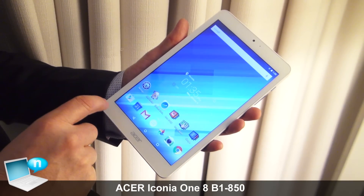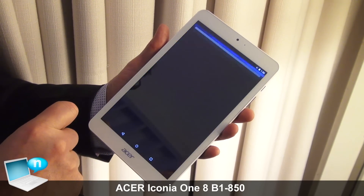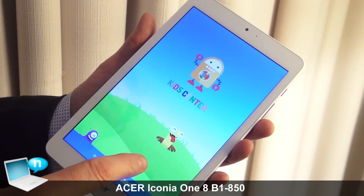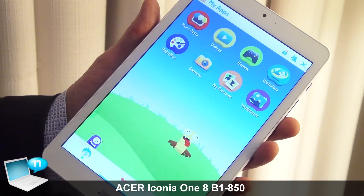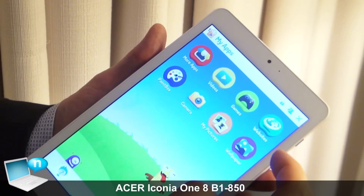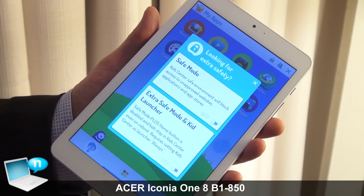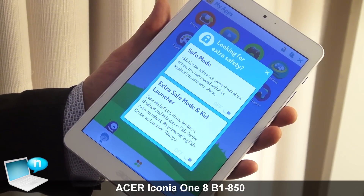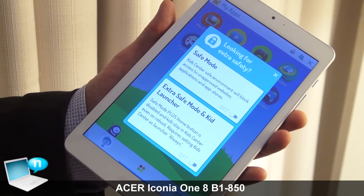Probably one of the main features on this device is our Kid Center. This software we've developed has applications, videos, games, and websites. Importantly, we have parental control — you can lock it in two different modes. One is just safe, and the other one disables the home button so kids cannot navigate back out of the application.